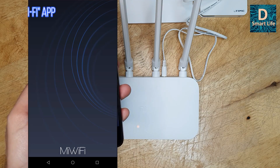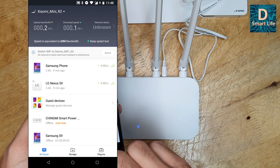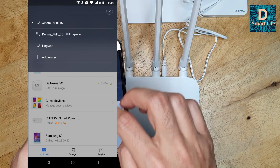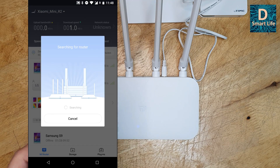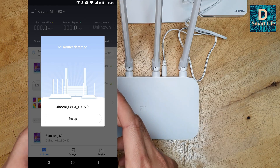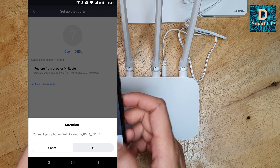While it powers up, let's go to the Mi Router app. You need a Xiaomi Mi account to access it. Currently it's connected to my old Xiaomi Mini router. I already have three routers in my account from different locations. To add a new router, click 'Add Router.' It scans and detects the new router — it shows Xiaomi with a code, which is this new router since it's the only new one nearby. Go to setup, and you can choose to restore settings from another router or set up as a new router.